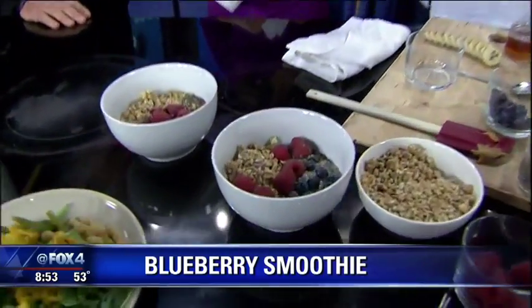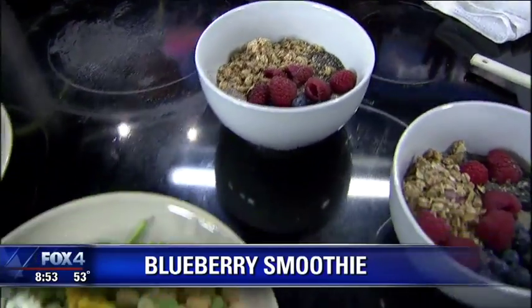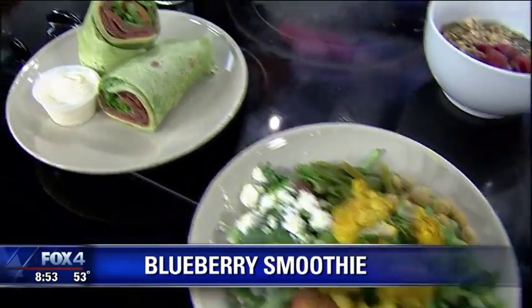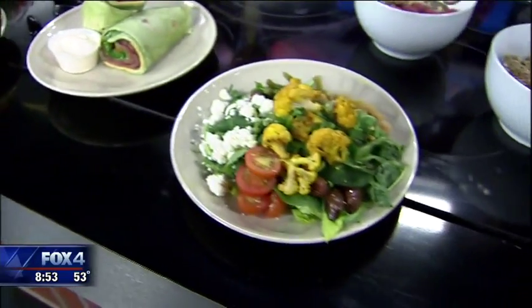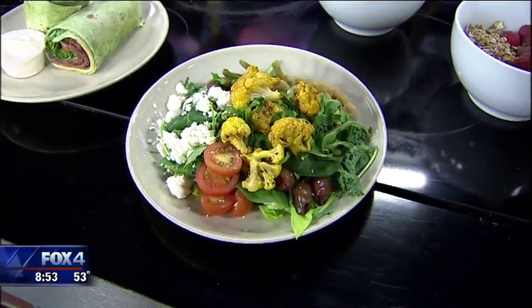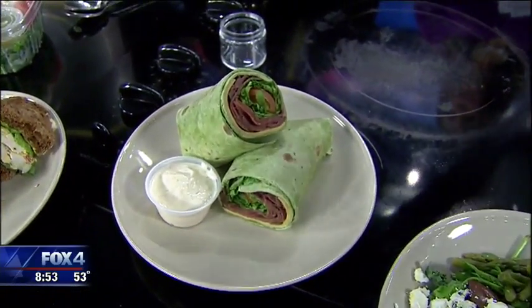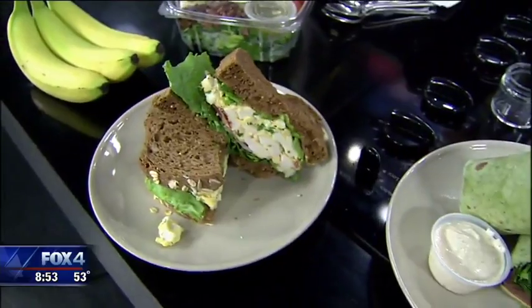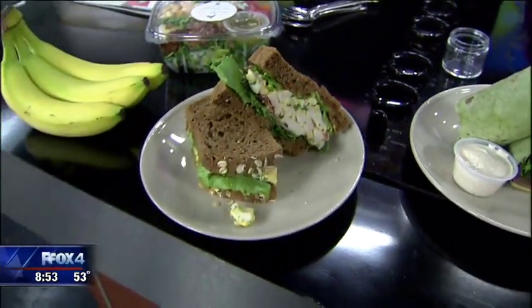We also do a couple of other things at The Cupboard, which is in Uptown Urban Market. We have a chia seed bowl, which has chia seeds, hemp seed, flax seed, coconut milk, and sweetened with agave nectar. And I also brought our Mediterranean salad. It has toasted and roasted cauliflower, feta, some roast beef wrapped with horseradish sauce, egg salad sandwiches, and our cob. Oh, you got me at the egg salad — egg salad sounds amazing!